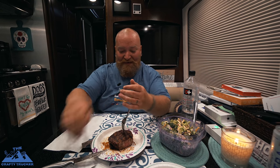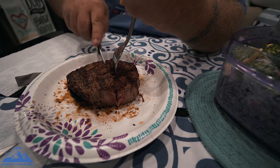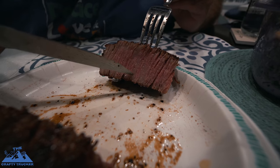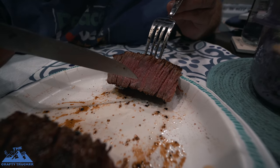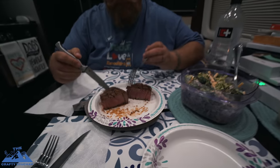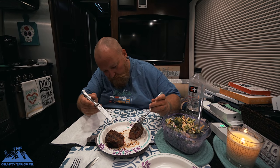I'm going to cut down the middle so you guys can see. Oh my gosh — look at all those little fat marblings. That just melts in your mouth. All that explodes when you bite into it. The cook wasn't too bad, but it's probably more of a medium. It's still super tender though — oh my gosh, you hardly have to chew it at all. It just falls apart in your mouth.